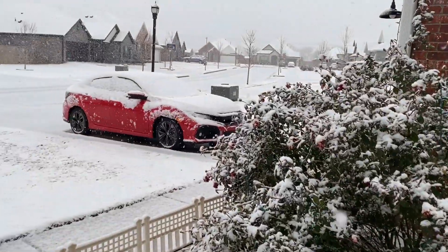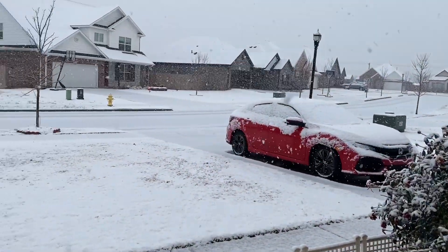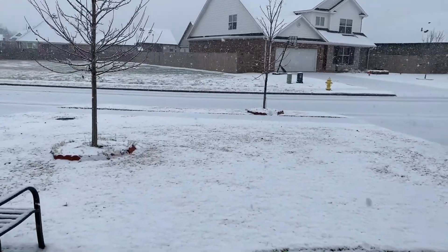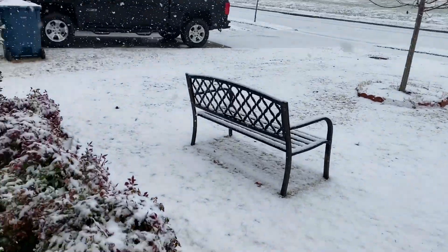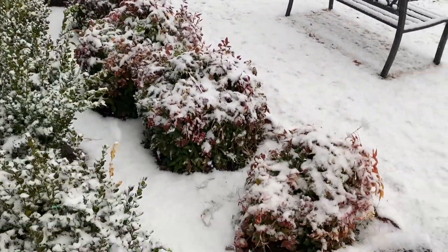Hi guys, welcome to Home and Beyond! I hope you and your close ones are doing great. I wanted to share with you all this beautiful view after the first snowfall of the season. I woke up this morning thinking it would be a usual Sunday morning, but we had a beautiful surprise waiting from Mother Nature.